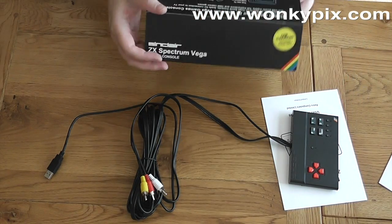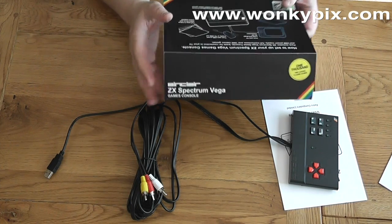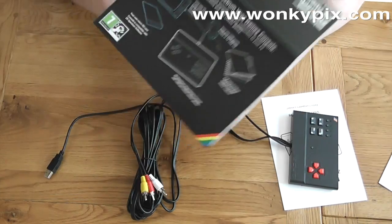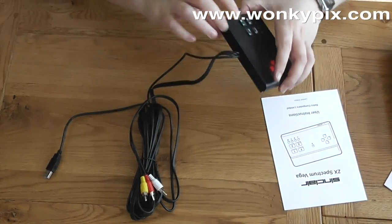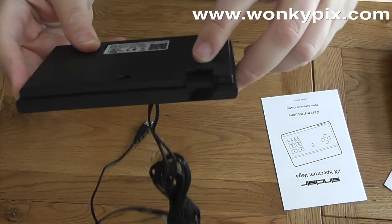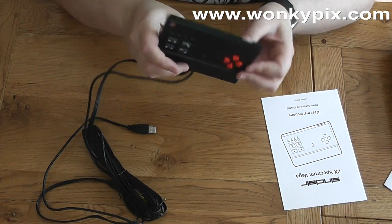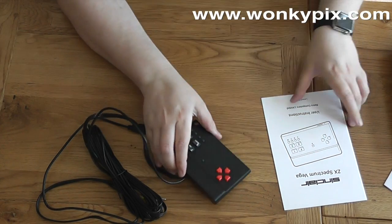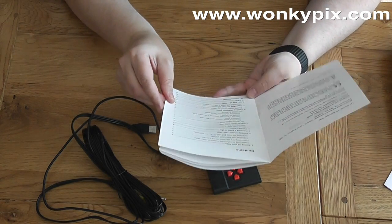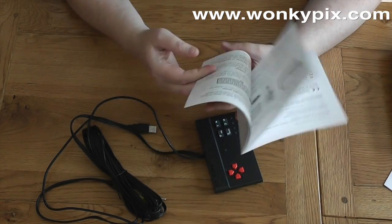So let's have a look. According to the instructions, you should be able to power this off your TV's USB. It looks like you can insert a micro SD card, so it looks like this one is already pre-built in, hopefully. Let's see what the instructions have got to say. This brings back memories — it has a very retro feel to it. This is how the instructions used to appear in the days of old.